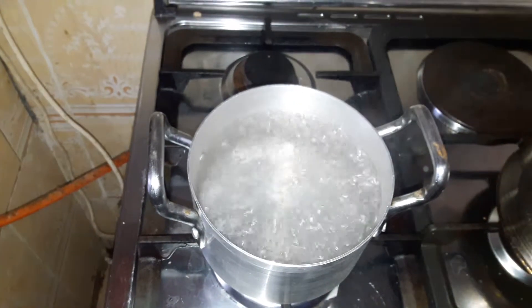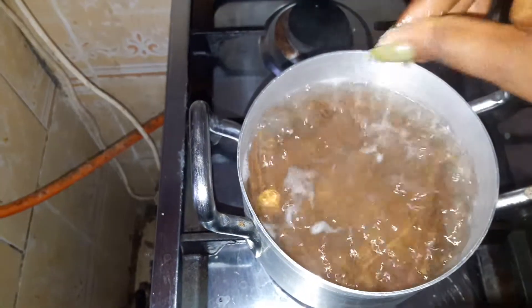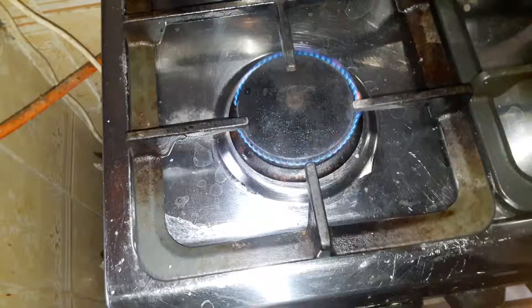There are several ways to pre-cook pasta, but this is my most preferred method. I'll bring water to a boil with salt in it before adding my pasta — that way it gets cooked within 10 minutes. I reduce my fire to medium-low heat.